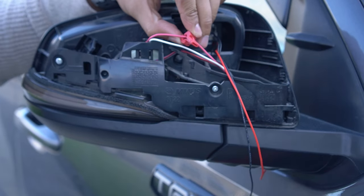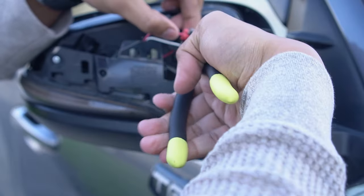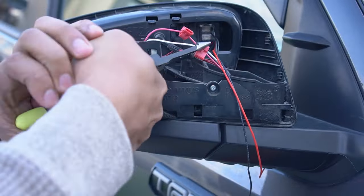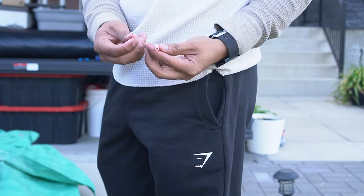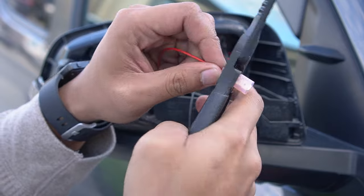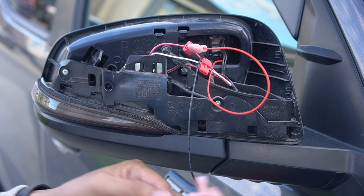Simply put the wire in the wire connectors and press the connector until it locks into the wire. Repeat this on the white wire. For the spade connectors, simply insert the wire in and crimp it. Then connect it directly into the T-taps we just installed, then repeat on the black wire.